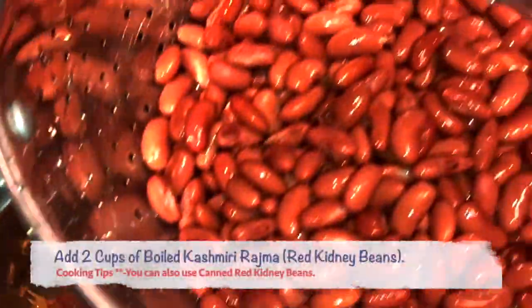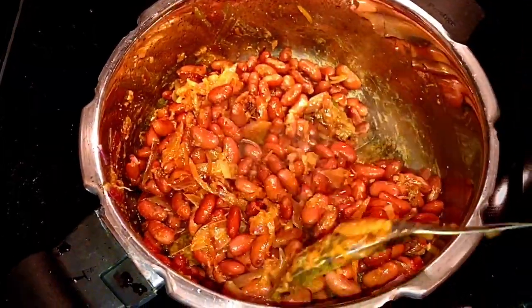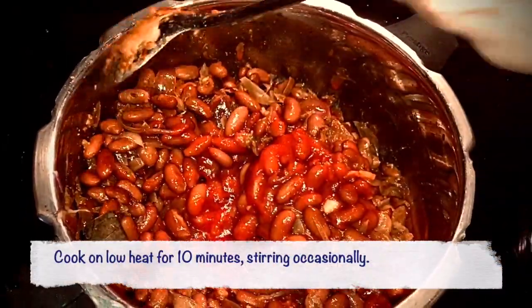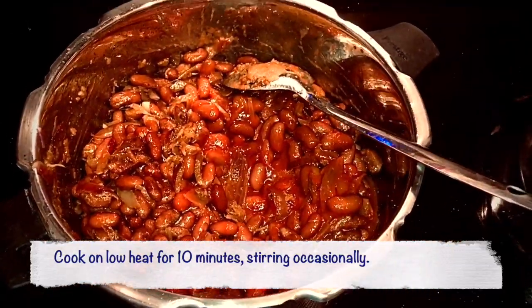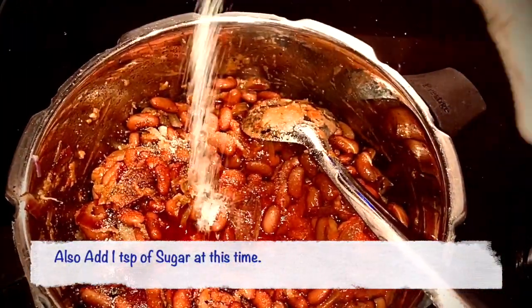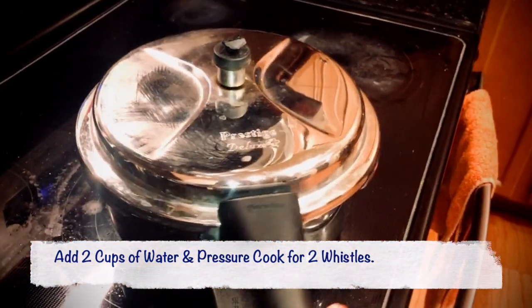It's now time to add 2 cups of boiled rajma. Give it a good stir and add 1 teaspoon of salt. Finally, it's time to add the 1 cup of tomato puree that we made earlier. Please cook the rajma for about 10 minutes on low heat with the tomato puree, bhuna masala, onion, garlic, ginger, and tomato paste that we added earlier. Also add 1 teaspoon of sugar, then add 2 cups of water to the rajma. Close the pressure cooker and let it cook for 2 whistles.